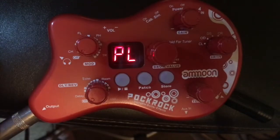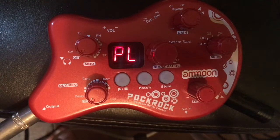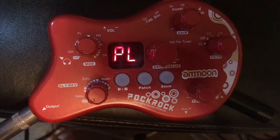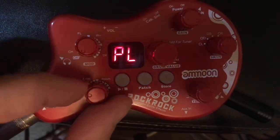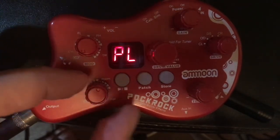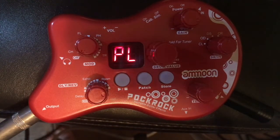All right, our next one - DS, distortion. Let's put a little reverb on here. You have your stage of delay, echo - I just want to put a little reverb on here, we'll get back to the delay.